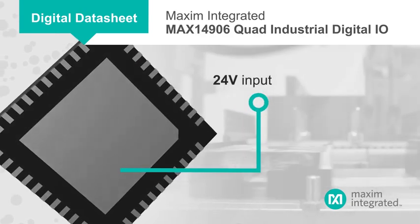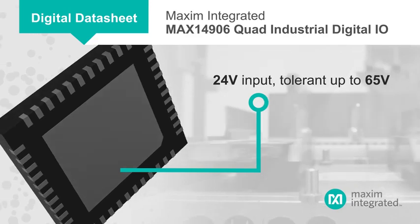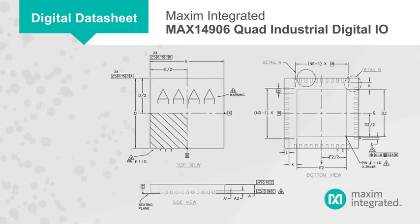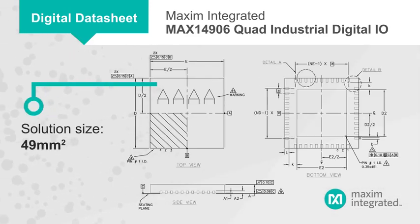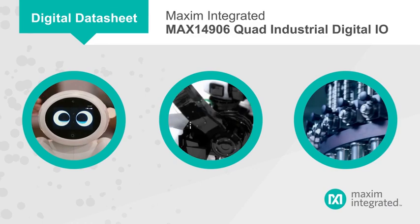It operates from a 24-volt input and is tolerant up to 65 volts, providing ample headroom to prevent damage from large transients. The high integration provides extensive capabilities in a tiny solution size, and makes the MAX14906 ideal for robotics, motor control, and other industrial applications.